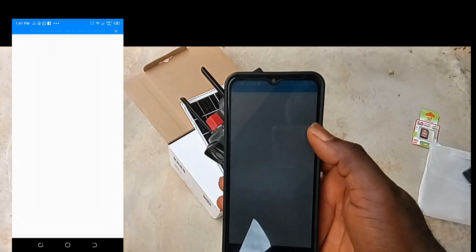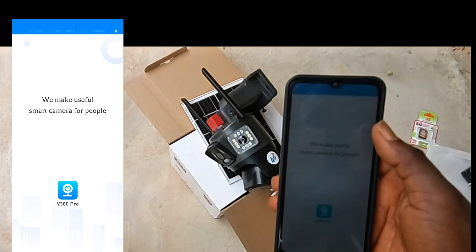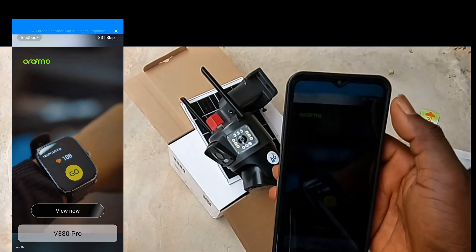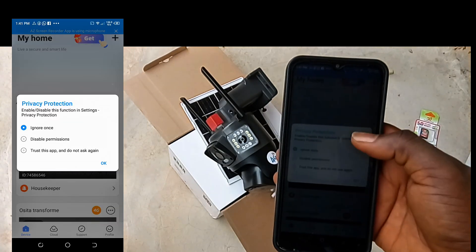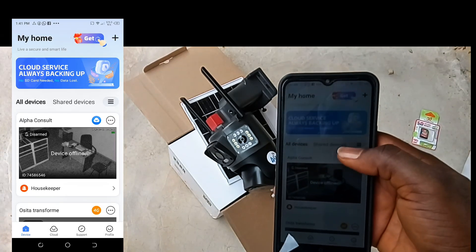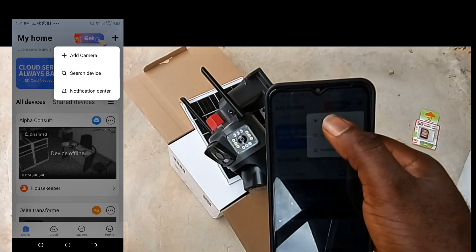Make sure the blinking red light changes to a steady green light before setting it up on your mobile phone. Download the V380 Pro app on the Play Store for Android users, and on the Apple Store for iOS users. After registering in the app, click the add device or the plus sign at the upper right-hand side to add the camera.